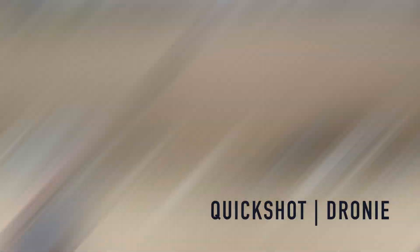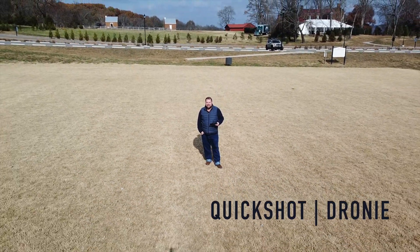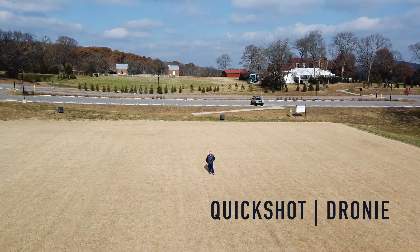The first quick shot we're going to do is a dronie. The dronie is a quick shot that starts out in a selfie position and then it goes slowly backwards and up at the distance that you specify in the app. It's kind of like a selfie but with a drone.